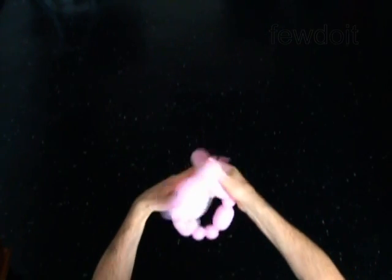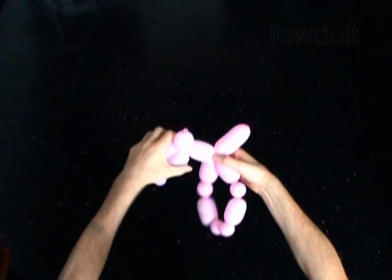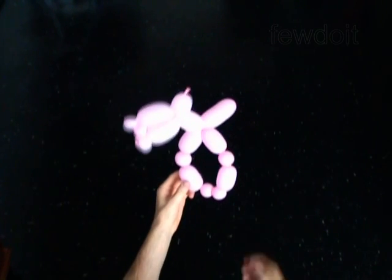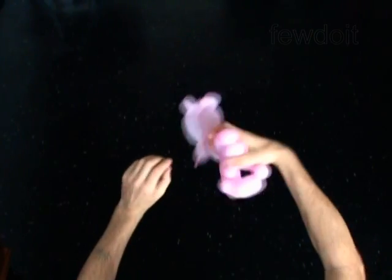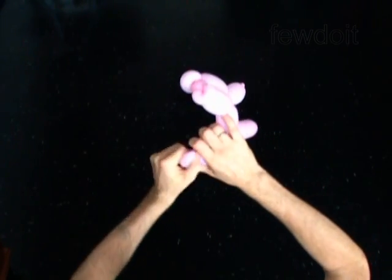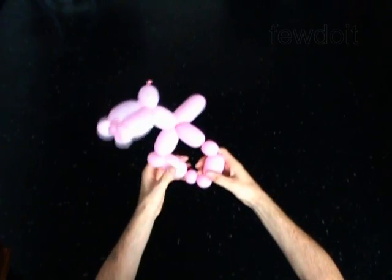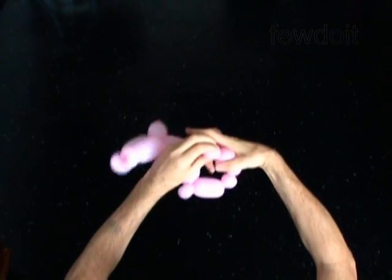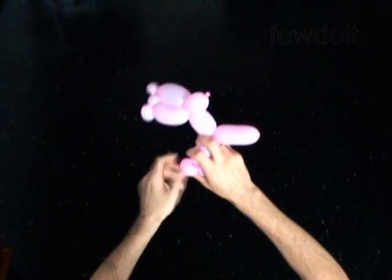The rest of the balloon is the 16th bubble. Lock both ends of the 9th bubble in one lock twist — you have made the knee. Lock both ends of the 14th bubble in one lock twist — you have made the second knee.